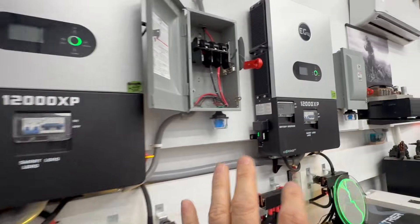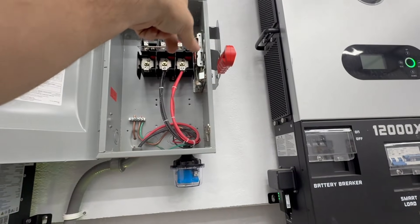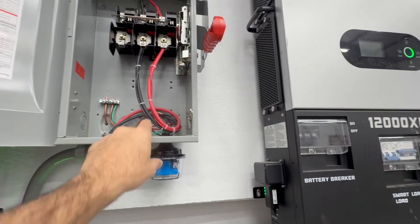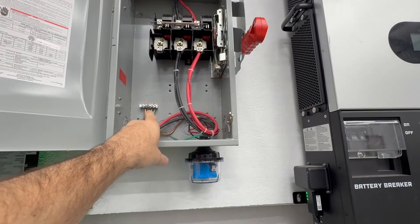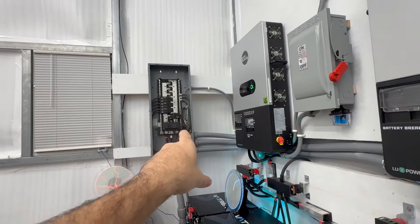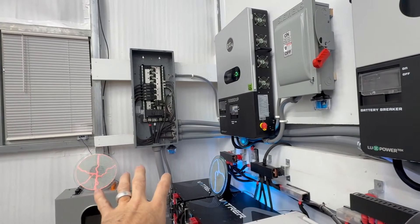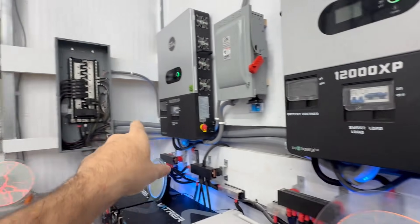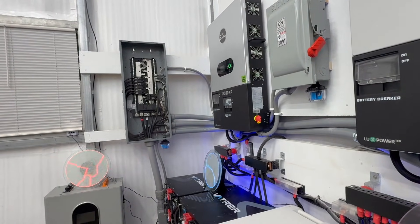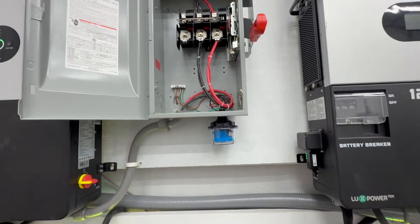To understand this: let's say there was a high voltage spike that hit the red power wire. It goes through, hits this SPD, then hits this ground bar, and goes straight to the combiner panel and dissipates throughout the ground across my property. Even though I have my 12,000 XPs connected to the same ground infrastructure, it will not affect them because they are not directly in line.